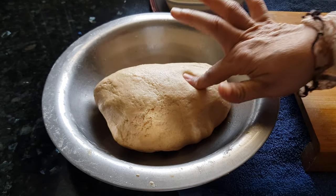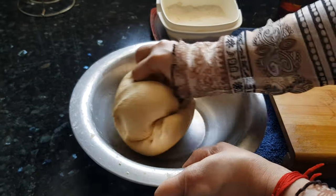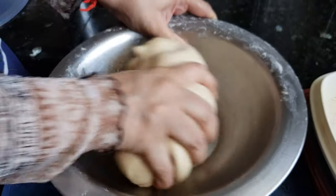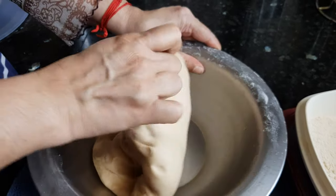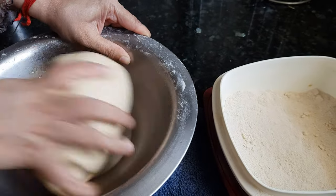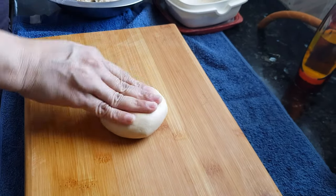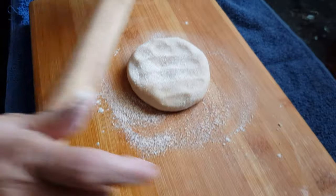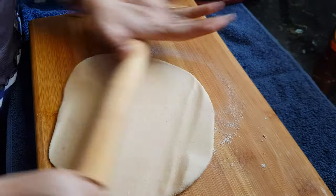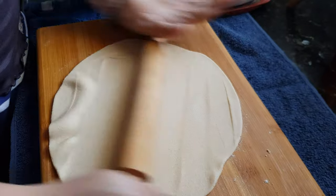After resting for 10 to 15 minutes, the atta is ready. We'll massage it once more for 5 minutes. Now it's ready — let's start making lachcha paratha. We'll take a big ball-sized dough and then with the help of dry flour we'll roll it out to make a big, thin chapati.